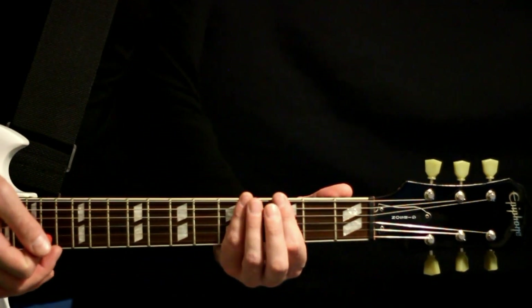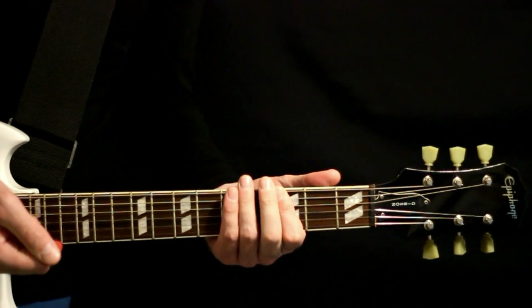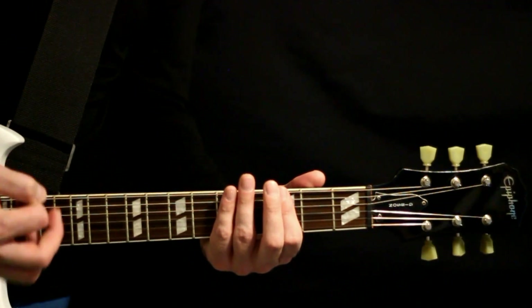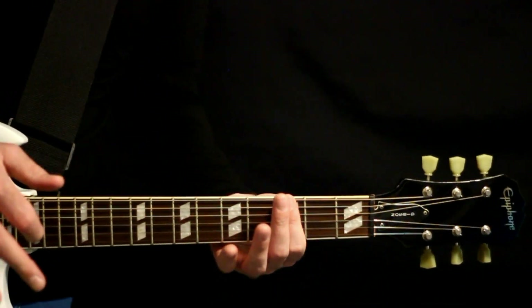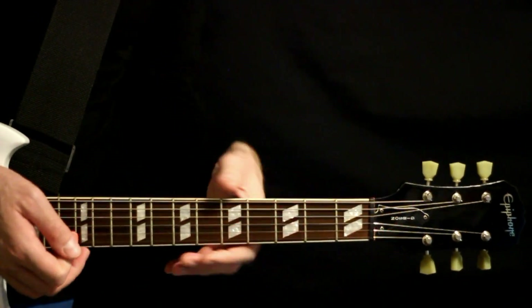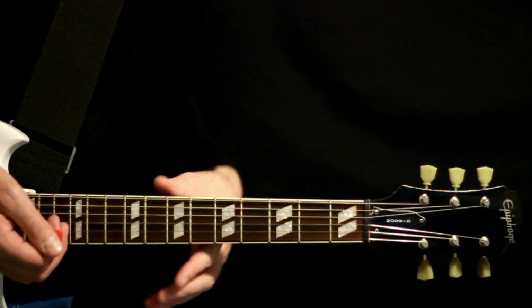And then we hang out on this F power chord here at the threes. Basically it's a few measures of that three count, which comes out to be about nine strums. With this, it's more just kind of like strumming right on the beat, so it's easier to keep track of — one, two, three, one, two, three, one, two, three. So you get to about nine strums of that, and then we just repeat the whole thing.